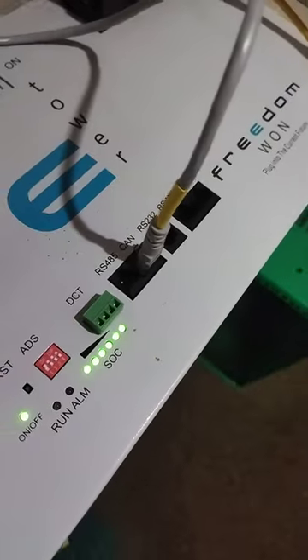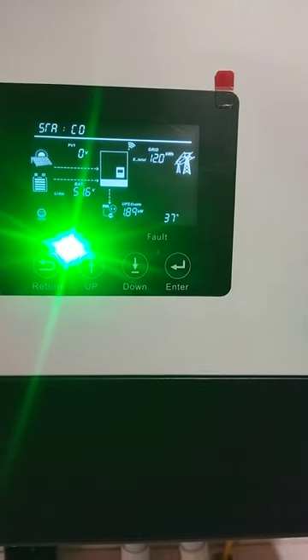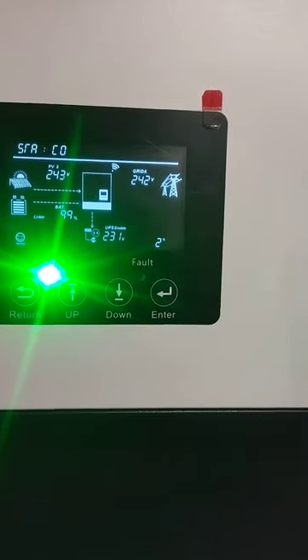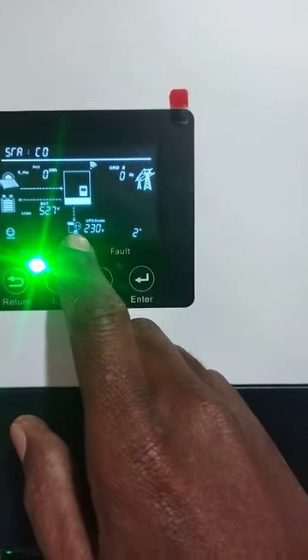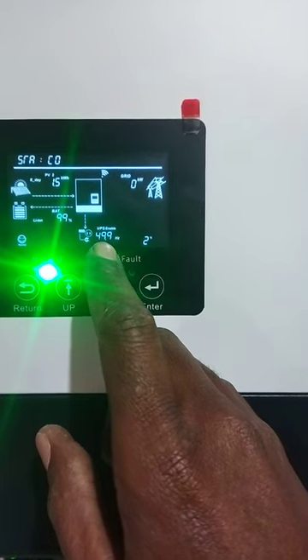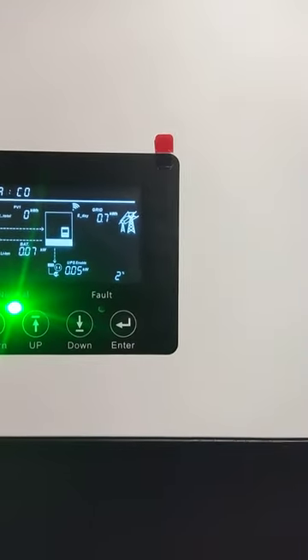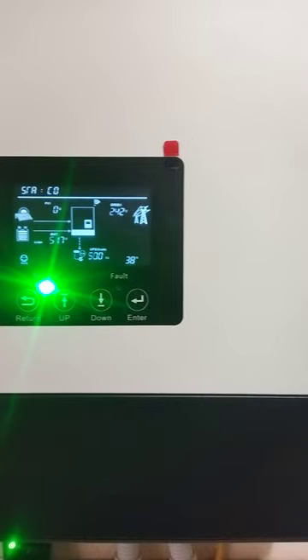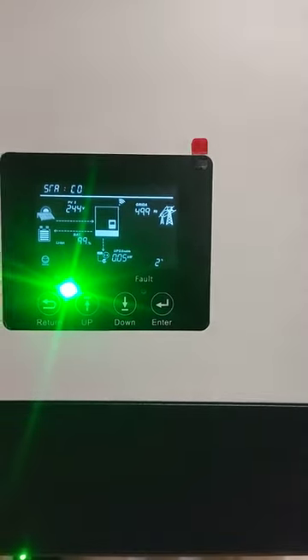Looking at the display, we have a smiley face — the batteries are sitting at 99%, we have healthy voltages at 242 volts from the panels, and currently the house is only drawing about 2% of the load. On UPS mode that gives you about 50 to 100 watts of draw, though it can jump up to 38% — likely a fridge kicking in and out.